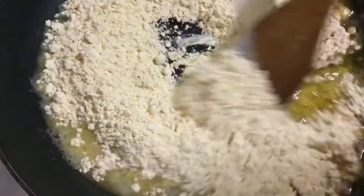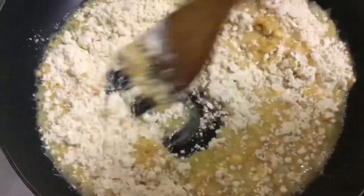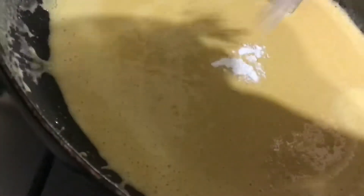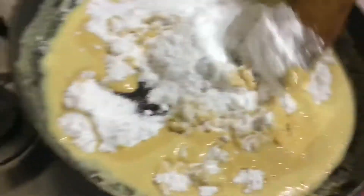Let's start with the preparation. Transfer the ghee to a hot pan, add the Besan flour, and mix them together. We have to keep mixing for some time so that the Besan flour gets fully mixed with the ghee and the raw smell is completely absorbed, giving us a nice aroma.